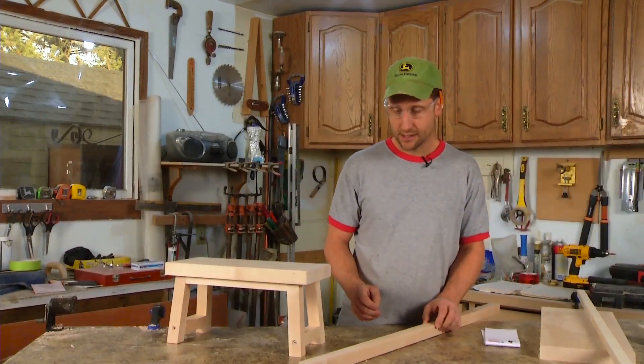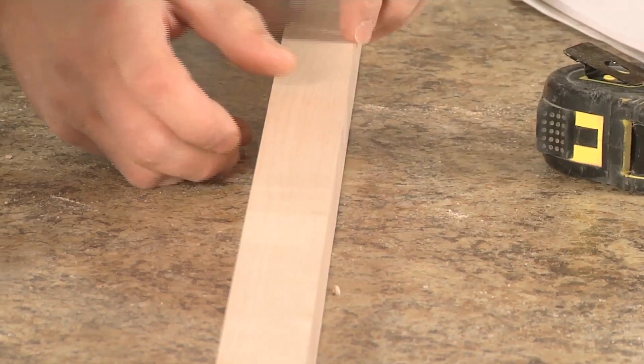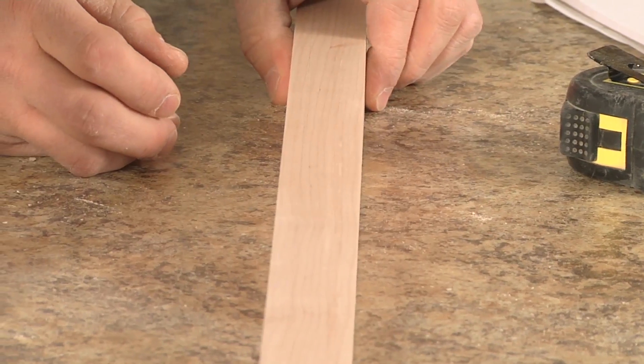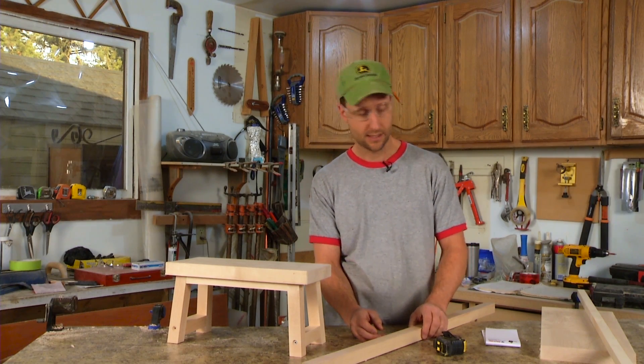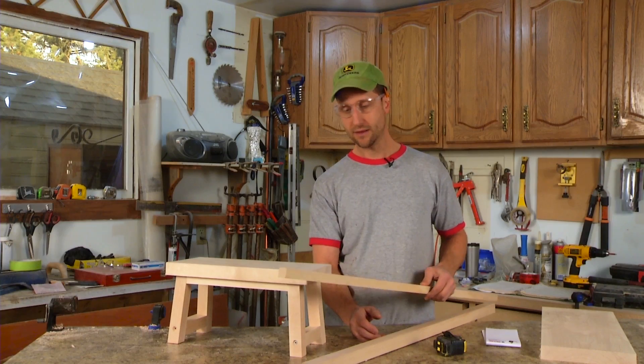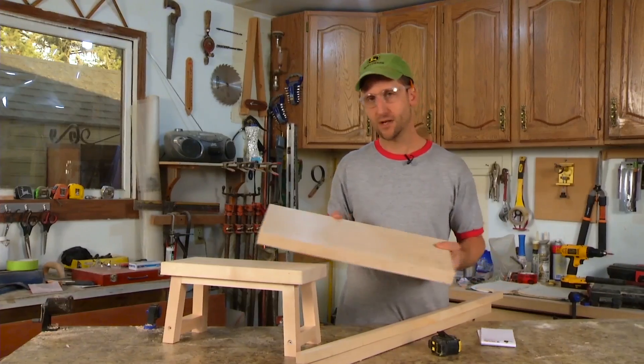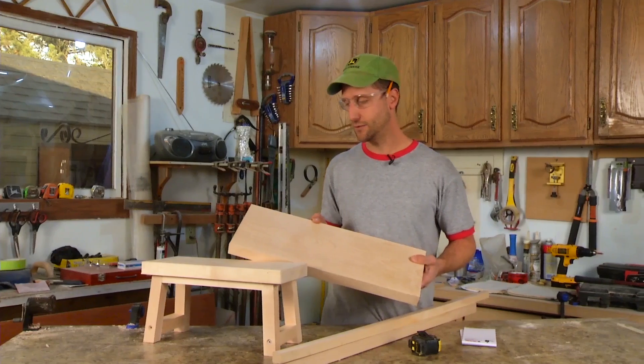Here's the stock I need for my legs. There is no set size on this — it's whatever you're comfortable with. This one happens to be an inch and a quarter by an inch and a quarter square. Square is really important because it'll make a lot of sense for your cuts. Next I have my small rail that will go underneath — I'll be cutting those on some angles — and then my top. All I have to do is size this and we'll be ready to go.